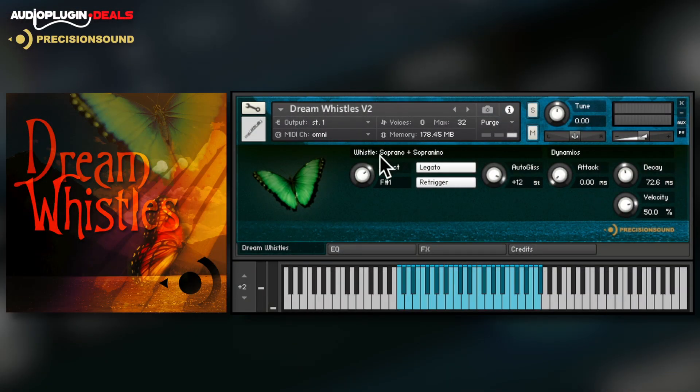One of the highlights of this collection is definitely Dream Whistles. You've got five different recorder types here, with natural vibrato and glissando playback.